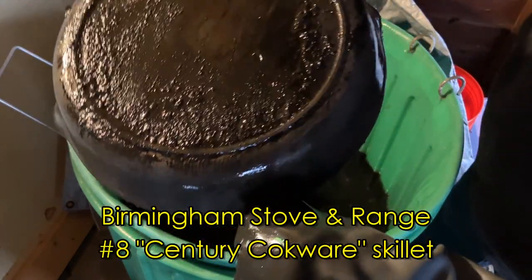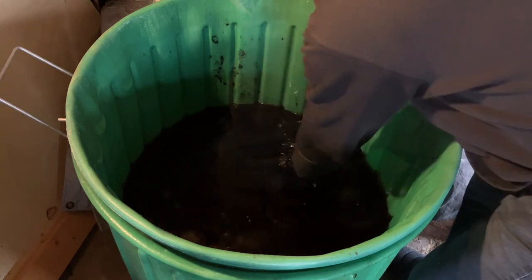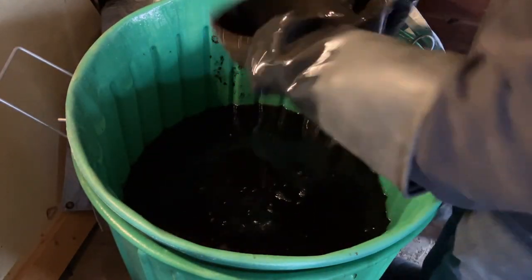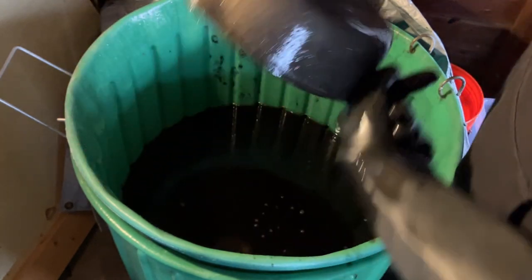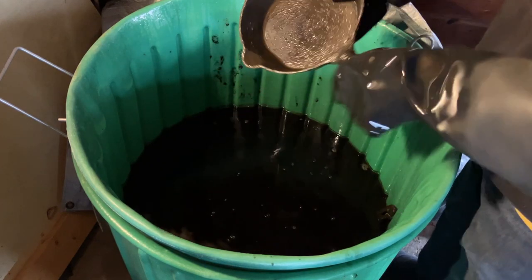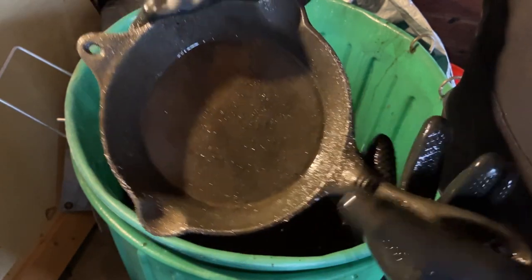Here is our BSR number 8. And here is another BSR number 8, though this one is a chicken fryer. Here is an Asian-made pan that I got cheap, and I really like the look of this, the unusual shape.